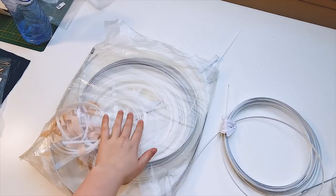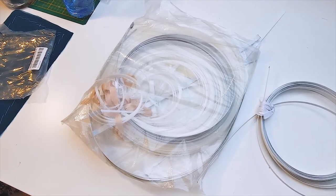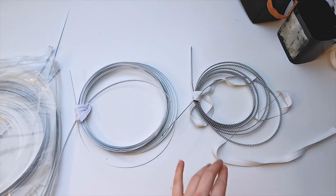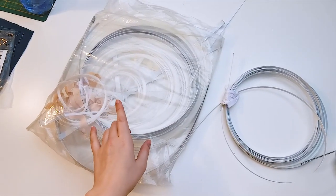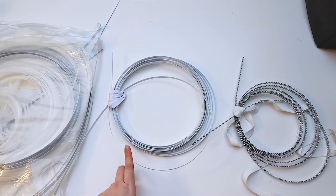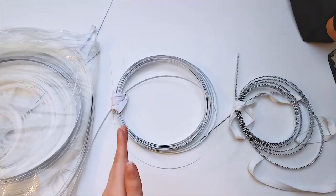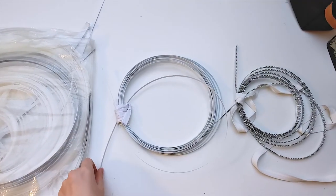I use plastic boning in my modesty panel because that doesn't need to keep shape too well, and I think it's a shame to use flat steel or spiral steel in modesty panels because these are not cheap. I use plastic for my modesty panel. Then for the center front bone, as well as the eyelets around the back, I use flat steel because those need to keep their shape really well and stand up straight. So flat steel for those.